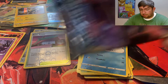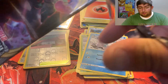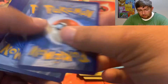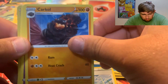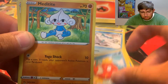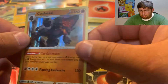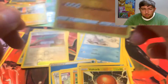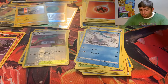Sword and Shield has been pretty nice. Let's see what Rebel Clash can do. We did get the Copperajah — or however you say it — already from Rebel Clash. Water Energy, Turffield Stadium, Carkol, Hatterene, Hatenna, Magikarp, Magnetite, Stunky, Voltorb, and we did get another holographic — so that's three in a row. That was from Rebel Clash, so that goes over there. We kind of have a decent streak here.